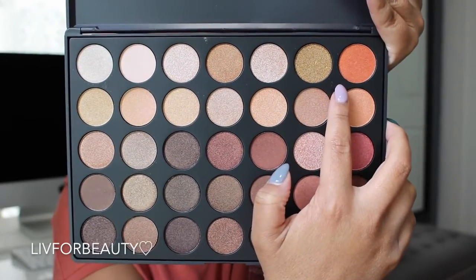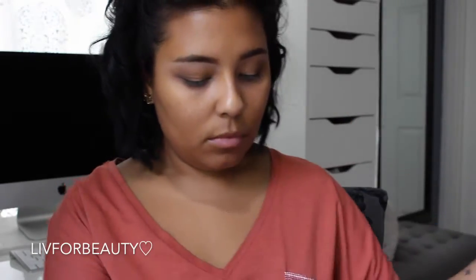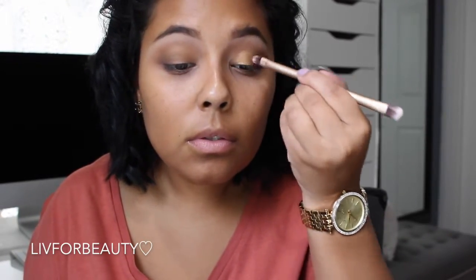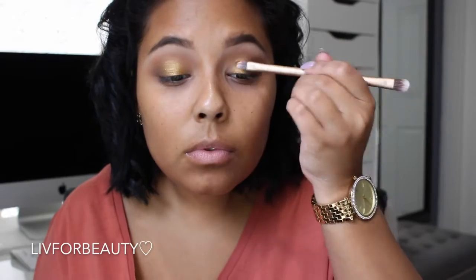Now the 350S palette — my favorite part. I'm going to be putting this color all over the lid. I first put some Fix Plus on the brush to intensify the shade as much as I could. Look at how beautiful — I just can't, it's just so beautiful. So right now I'm just packing that color on the lid.